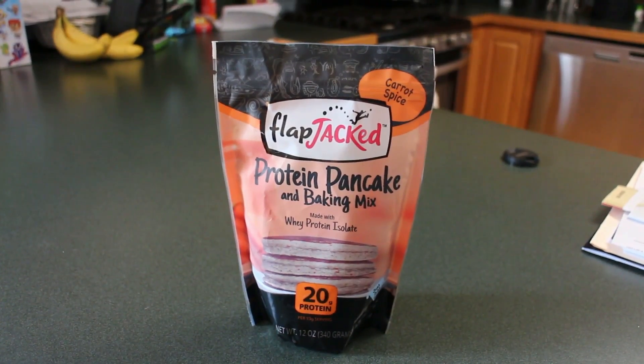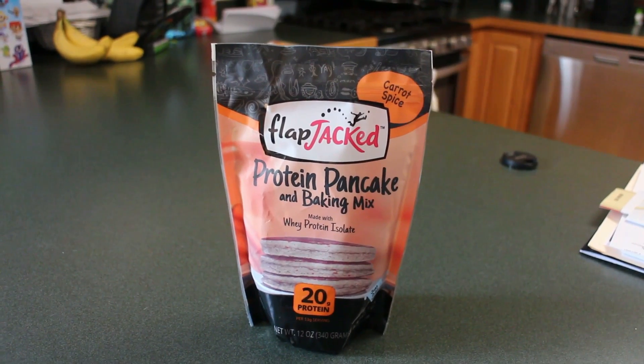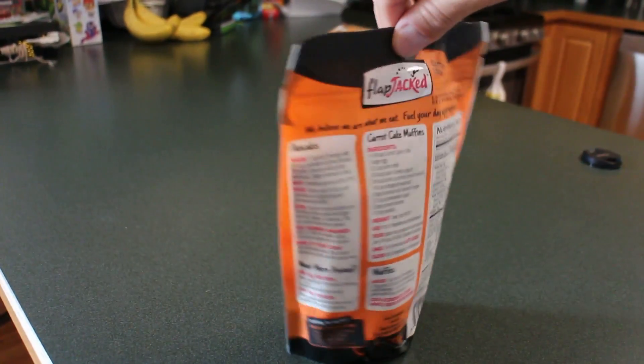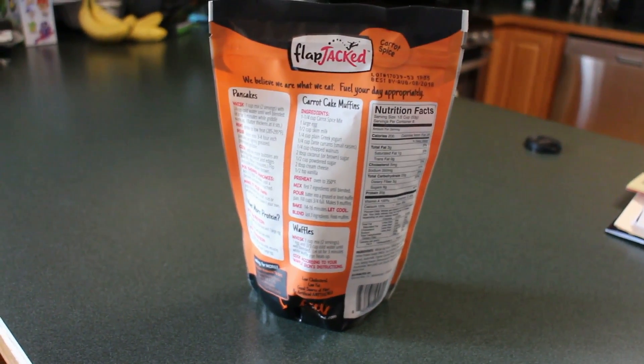Welcome back, Lifting Family. This review is on the FlapJacked Protein Pancake and Baking Mix, carrot spice flavor. I picked this one up from Amazon, and the one we're going to be making is the waffle recipe.